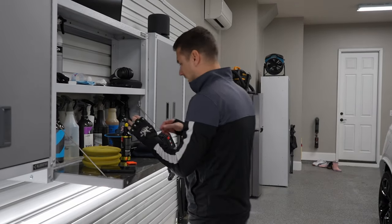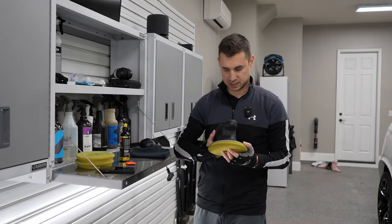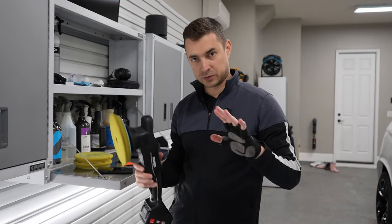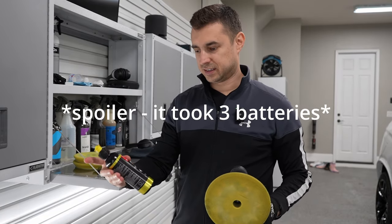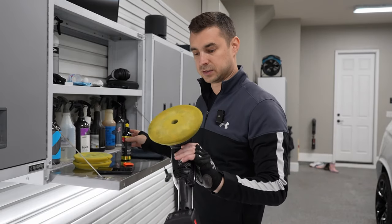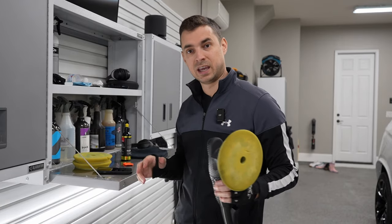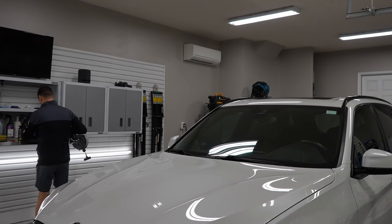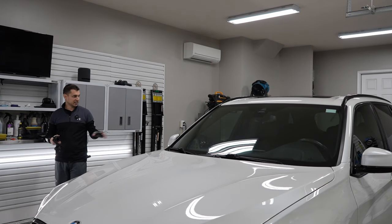More importantly, I want to get some more time with this Rupes machine. I kind of want to get a good test to see how the batteries perform on just a normal single-step polish. So I'm going to do the Rupes system — the fine polish that came with the system. These are older pads, 21 HLR. We're going to do a single step and see how the batteries do, both for my own curiosity, as well as this car just kind of needs a tune-up.